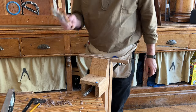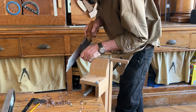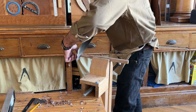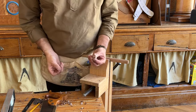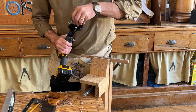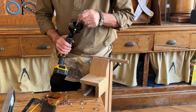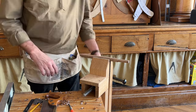Then I take a saw and cut to the outside of that line. Now this becomes the plug. I put a little bit of tape on it and insert the plug into the tenon cutter — just like the old timey way.